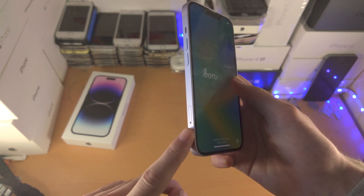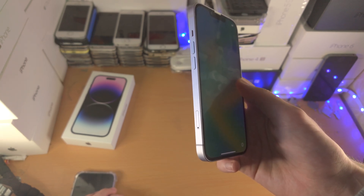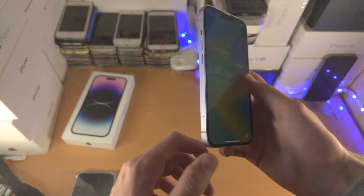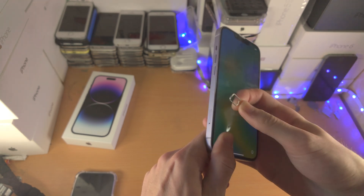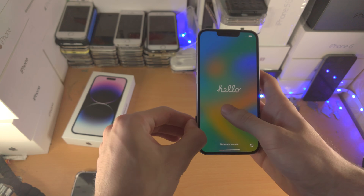If you do not see this outline and hole, that means your iPhone 14 is the US model. US models do not have this outline and hole because they do not have a SIM card tray. If I get my SIM ejector tool here, you can see this is the tray.